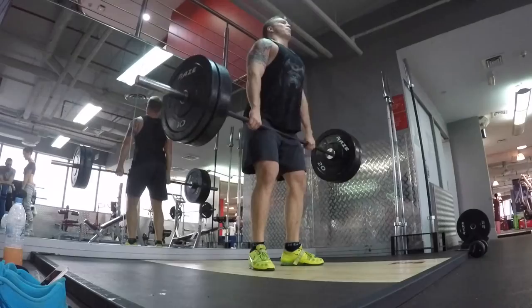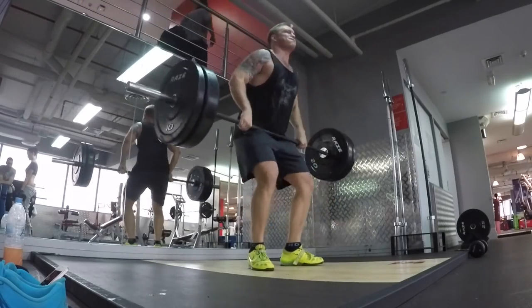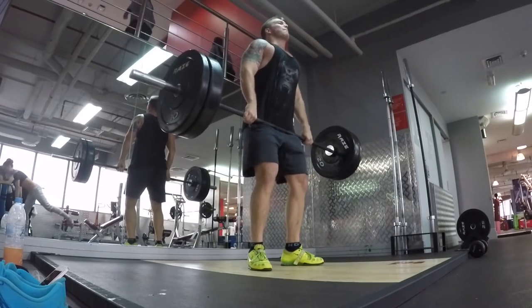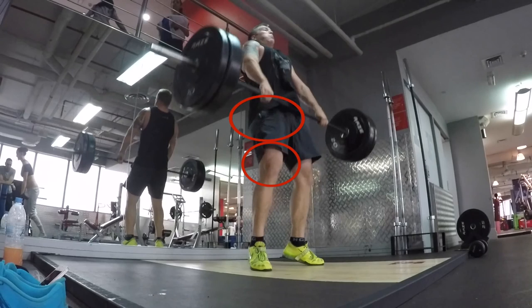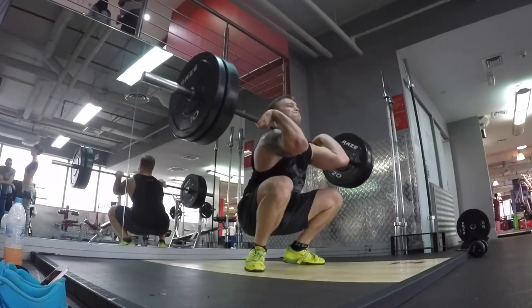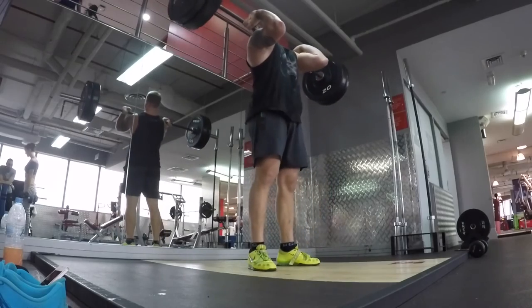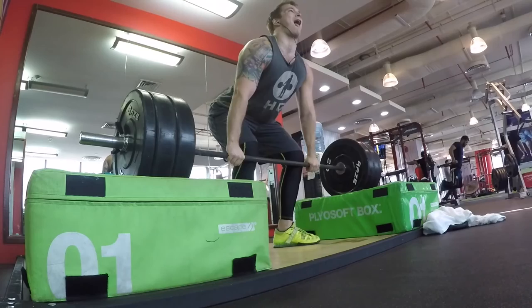What we're going to look at is some sort of movement that extends the knees and hips as well as utilizing the upper body. Cleans are a very good and traditional way of building lower body power — as you reach extension from the knees and the hips, they are fully extended and explosively driving at the same time. It also teaches you to receive in a strong position.